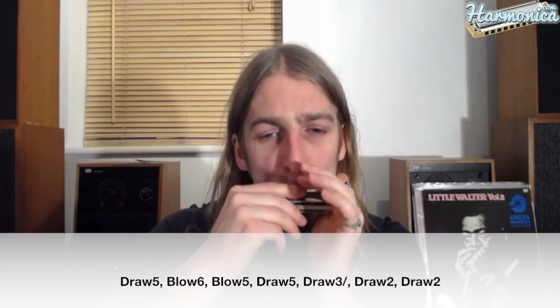This is kind of a weird phrasing here. So after those two draw twos, it's a very quick draw one, blow one, draw one. And then back into the three and four draw trill, and two more draw twos.